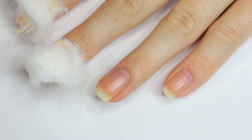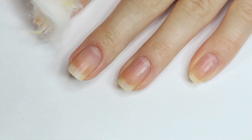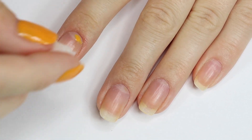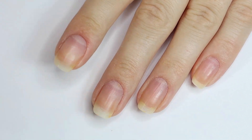Acetone is amazing at removing your nail polish very quickly and efficiently, but it's extremely drying to your nails and cuticles. So if you don't rehydrate after you remove your nail polish or after you use acetone, that's when your nails can be quite prone to peeling, breaking, and cracking.